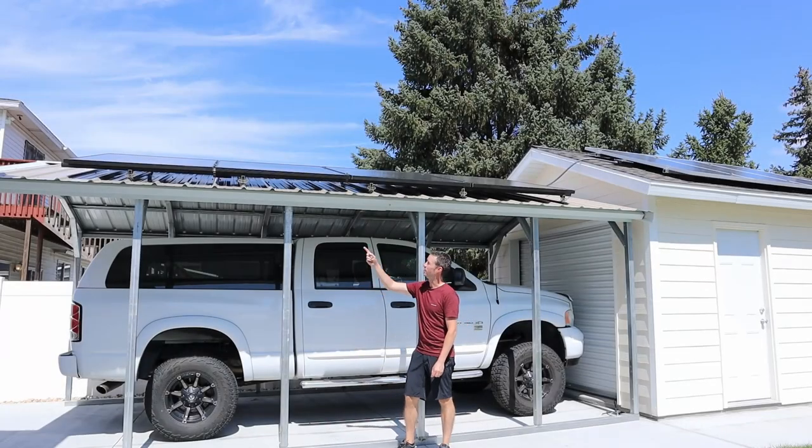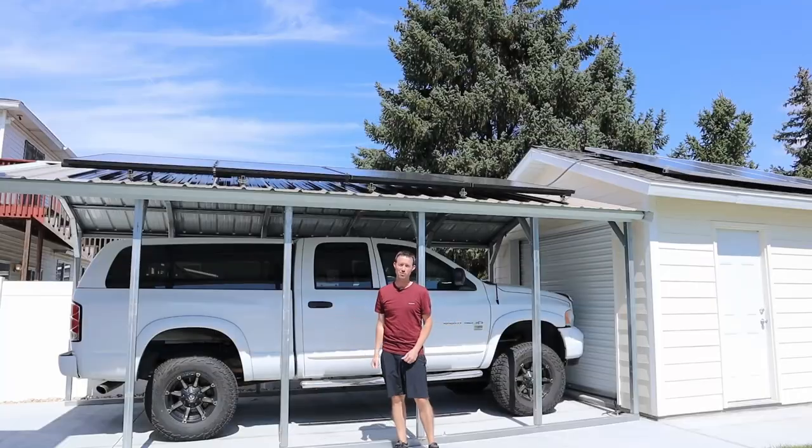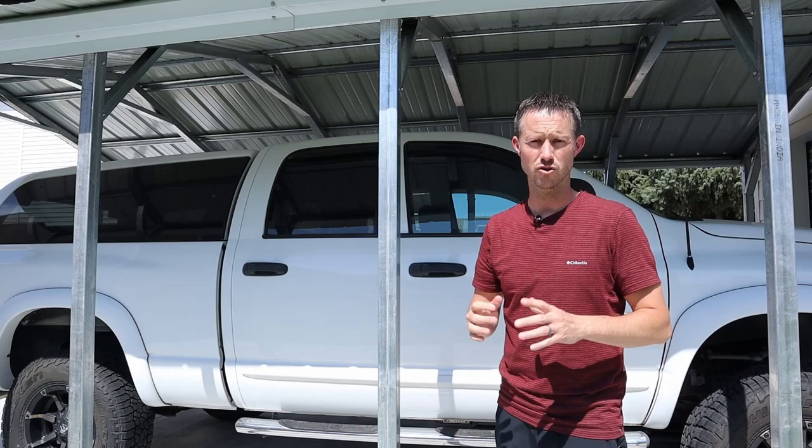Hey everybody, I just finished installing this 1600 watt solar array on my carport and it was surprisingly simple. Now if you live in an area where your power goes out frequently, it might be wise to have a solar setup so you can store some power in batteries to keep your appliances running during a power outage.